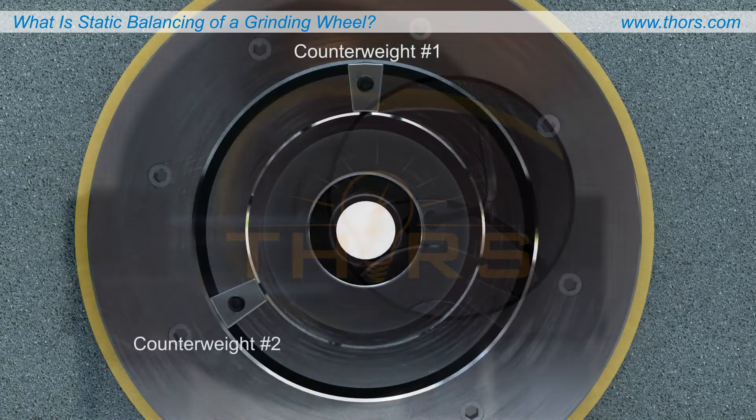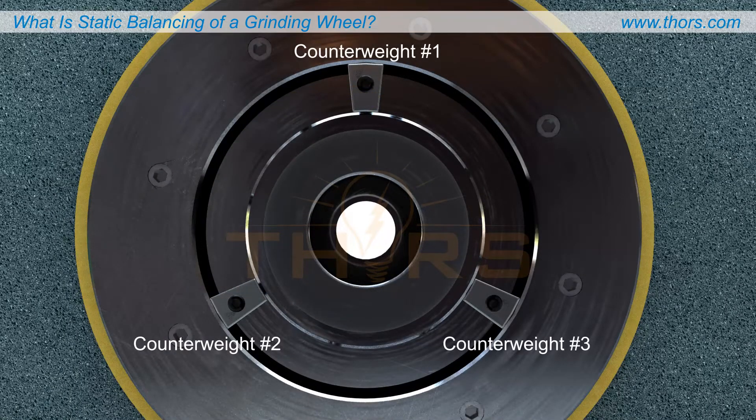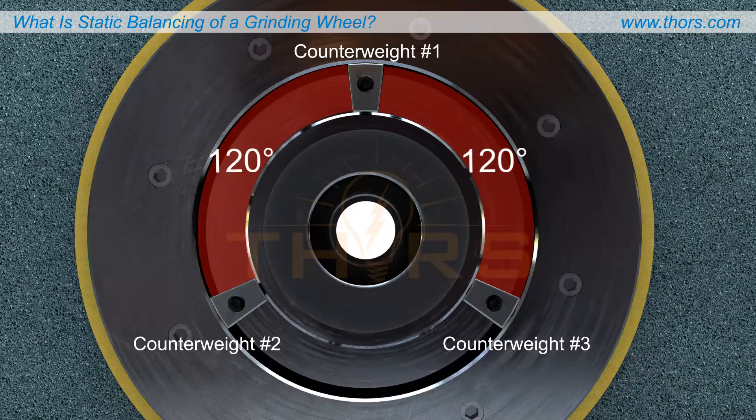Distribute the other two counterweights one at a time so they are arranged symmetrically over approximately 120 degrees from the location of the first counterweight, tightening each counterweight in place.